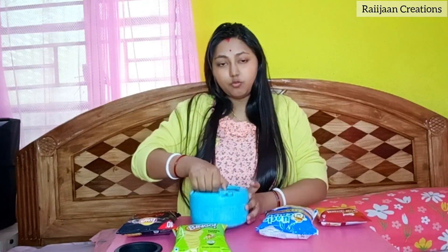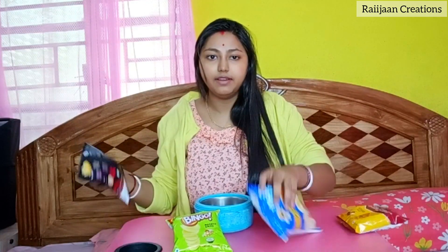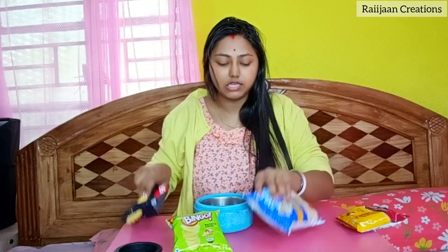So we have a bowl and you can see it very well. We have all the pasta — this pasta is available, so that's not a problem. But we will mix it, so let's start with Bingo Mad Angles.